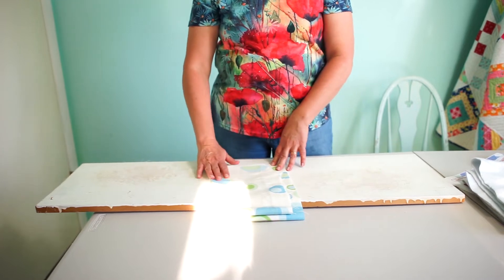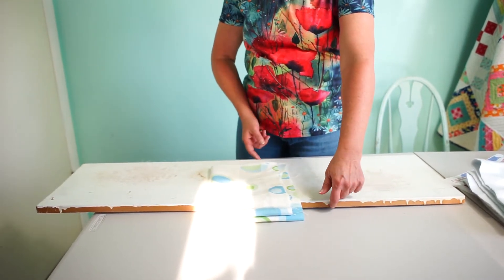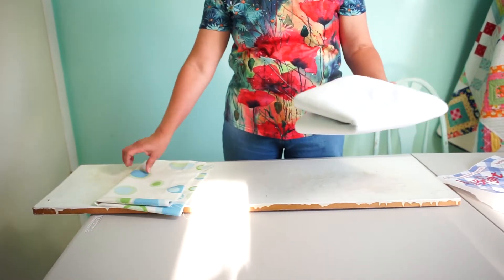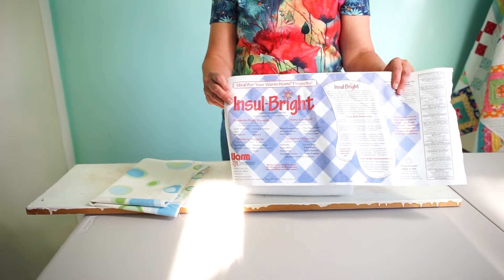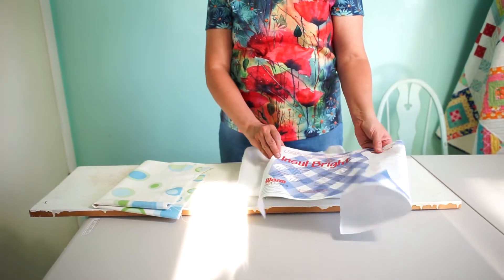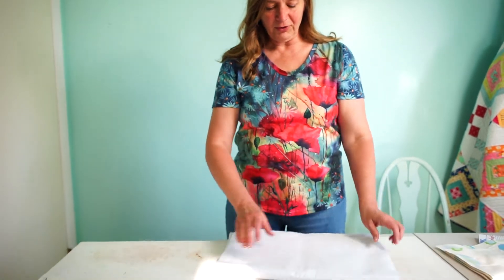You're going to want some canvas fabric to cover the top of it, and you just want it to be big enough to go over the sides, down, and like an inch in — so whatever your measurements are. Then you're going to need some Insul-Bright. You can buy this at Joann's and I will put a link for it down below in the description. I'll also put a link for the kind of shelf that I use, but you can choose whatever kind of shelving works best for you.